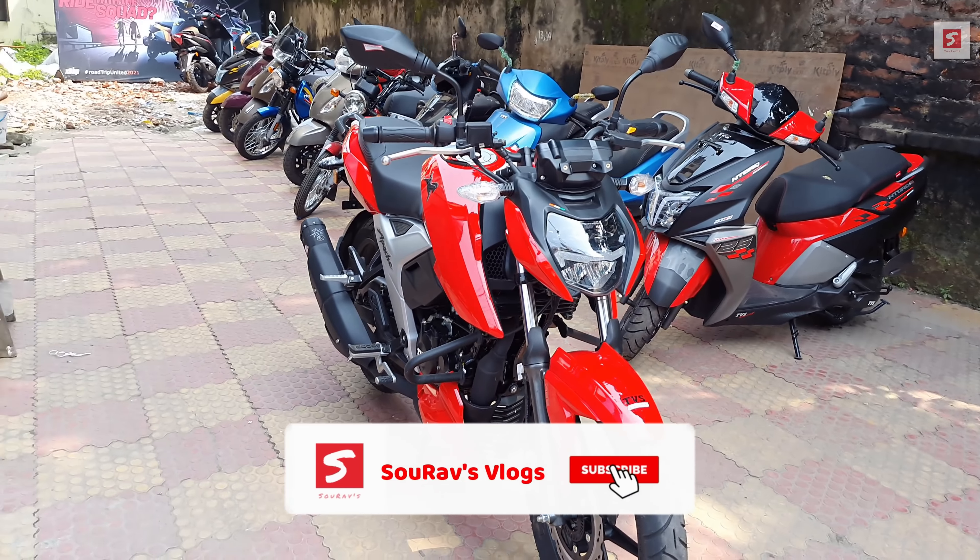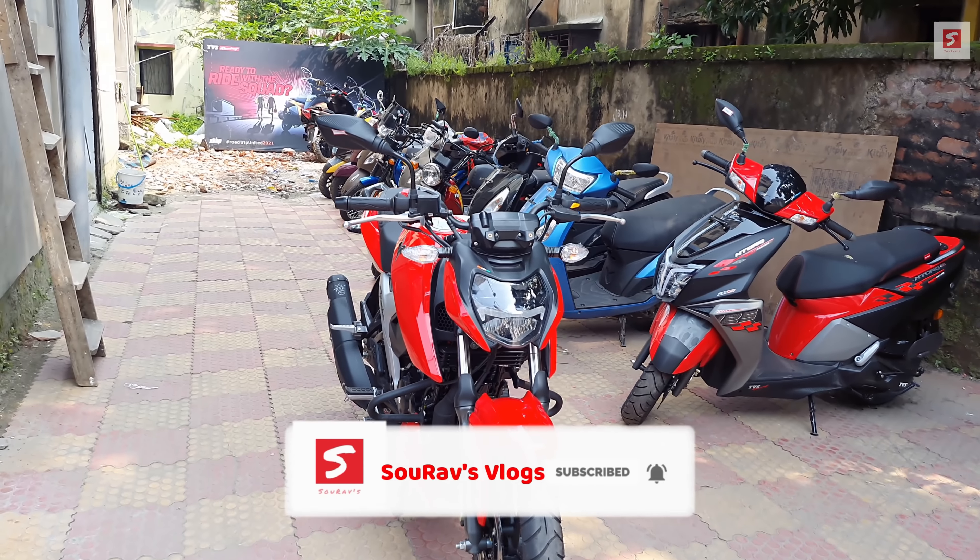Hi guys, welcome back to my YouTube channel. I am Sourabh and you are watching Sourabh's Vlogs.